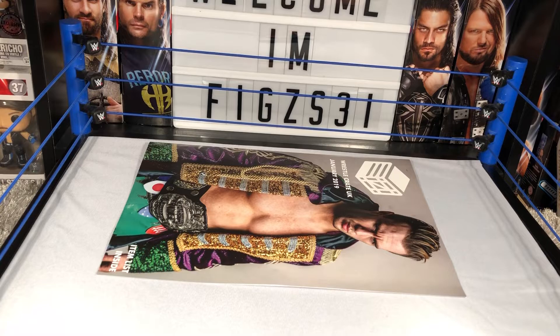I definitely recommend WrestleCrate — go and subscribe yourself to one of these. You can see the pricing; they have two different tiers, one at a lower price and one which is bigger with more stuff.